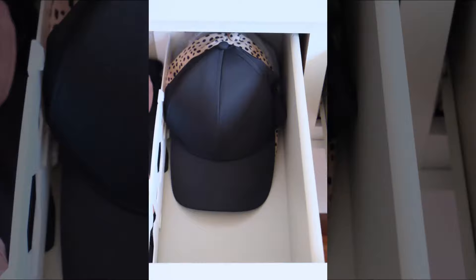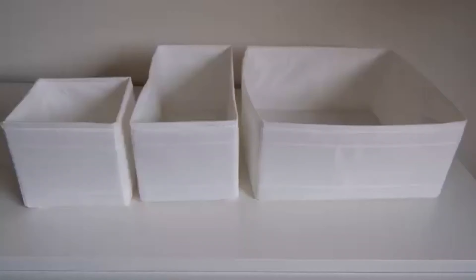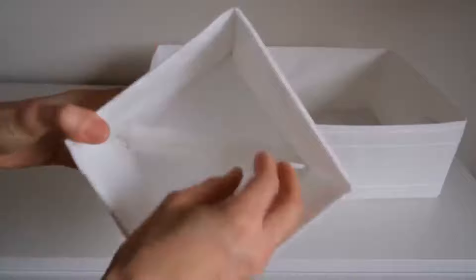Organising my clothes by colour and type also helps me to coordinate my outfits more easily. With the extra space, I can now store my sport caps and my gym underwear and socks. I use these soft IKEA boxes to store my underwear and socks — they come in a set with three different sizes and I've used the smallest ones. They have a zip at the bottom and are collapsible. Overall, I'm really happy with the way my drawer is now organised.